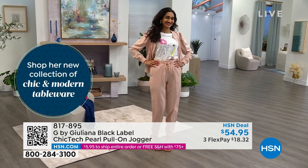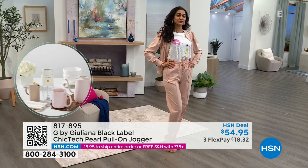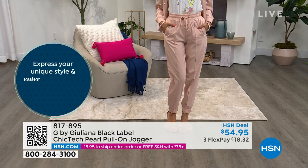Simi is so cute — she tucked the t-shirt in, she's rocking a high heel, and you can throw on the coordinating jacket if you want to. It's a look, that's a mood. That is really cool. But she would be just as cute with a little white fashion sneaker with this.